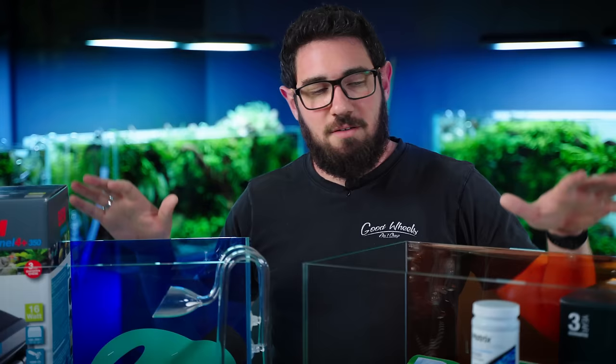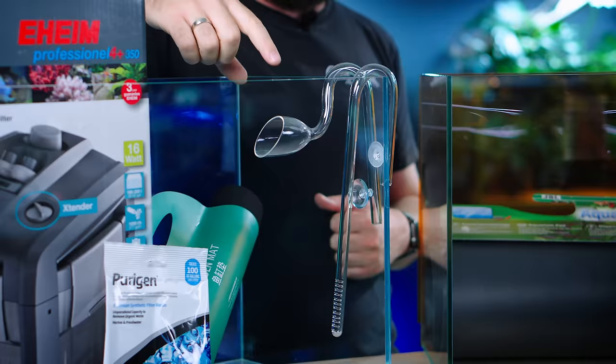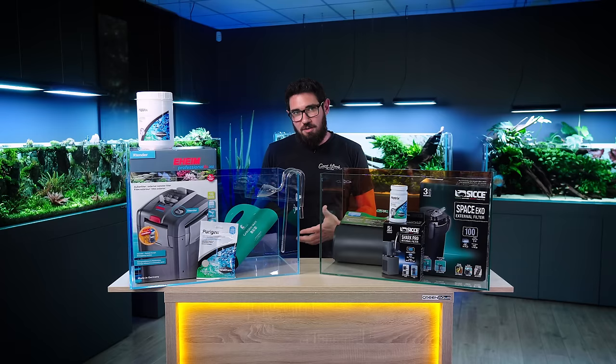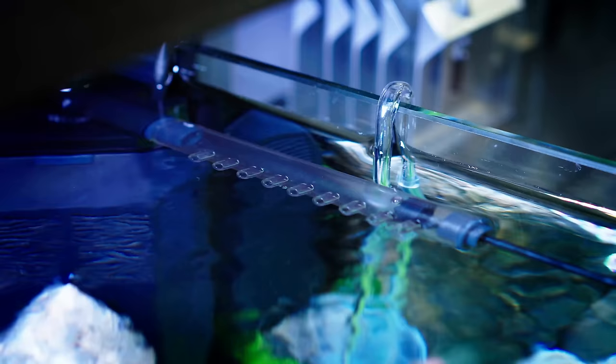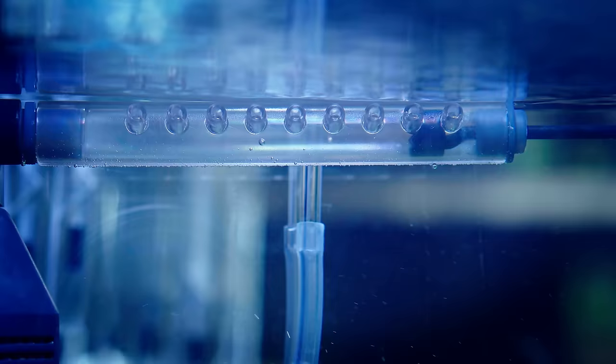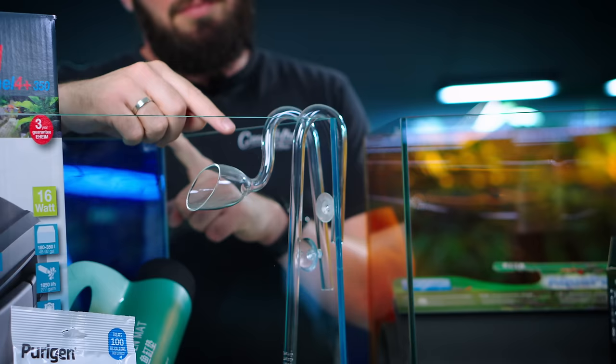In both cases you can easily use the factory hoses and in-and-outlets that come with the filters themselves. But on advanced setups, we usually replace the in-and-outflows with either acrylic or glass options — mainly because of this thing called a lily pipe. First of all, it's glass, it's much nicer to look at. But the actual shape of a lily pipe helps us once we start adding CO2 into our tanks, and on the advanced setup we usually do that. On a basic setup you won't have that, so you're perfectly fine for as long as you want with your simple in-and-outflows.